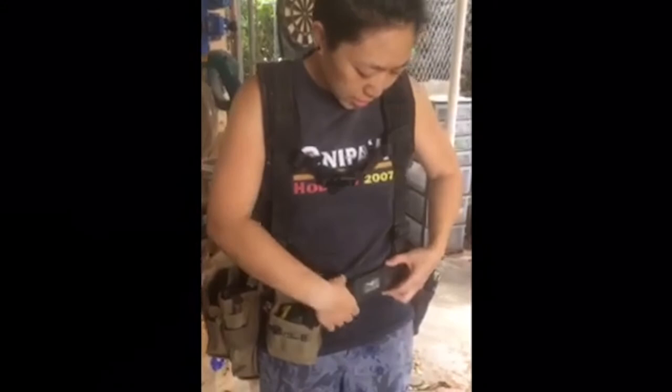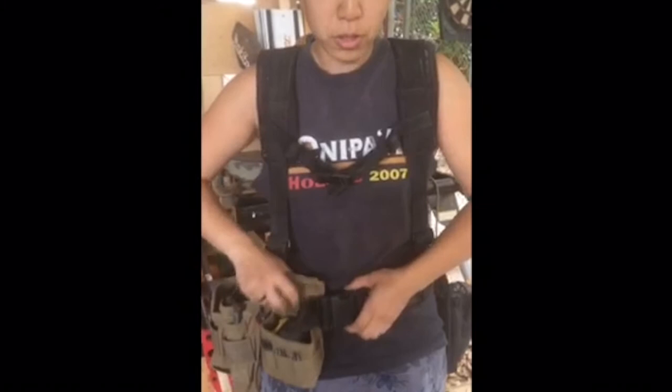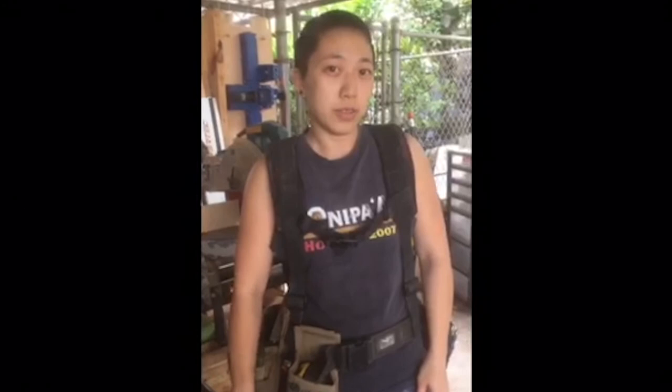I also have the stiff belt, which is nice because it doesn't let my pouches flop all over and dig into my waist. It's been really great using it for work and also on my own personal projects for my business. Hope you enjoyed it.